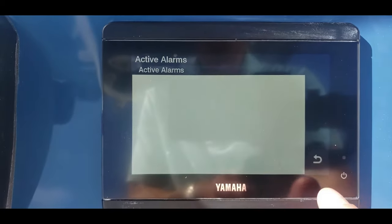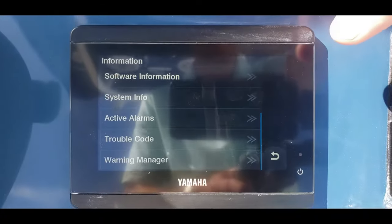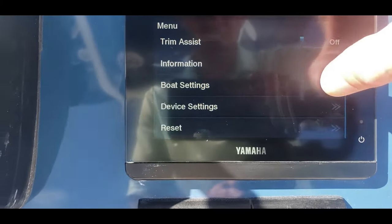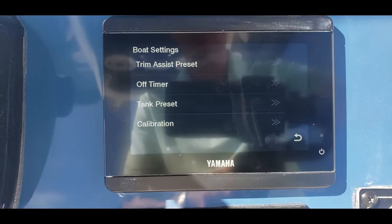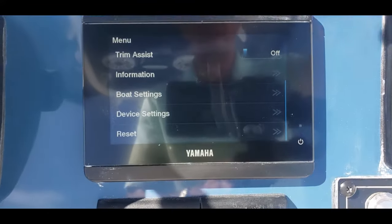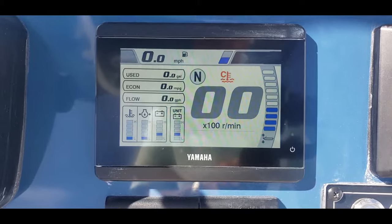Other need-to-know items are active alarms — if there is an active alarm — trouble codes, and warning manager. So if something is acting funky on the boat, that's the first place you're going to check to see what's going on with the engine. Below that: boat settings, which you really shouldn't need to adjust once the boat is set up right, device settings, and then of course reset. I stay far away from all the rest of those buttons.